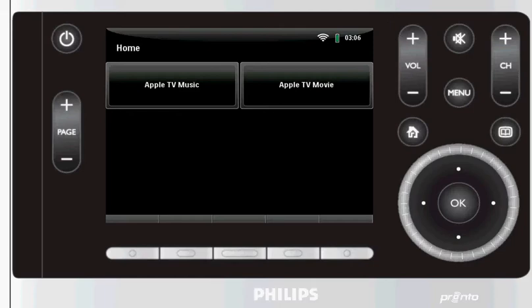This script will run on any Pronto home controller TSU 9600 or 9800. It's fairly easy to set up. All you have to do is use our PC-based tool to register your Pronto with your Apple TV. Once you've done that, your Pronto shows up like any other iPod Touch or iPhone on your Apple TV and you're ready to browse your music on your Apple TV.